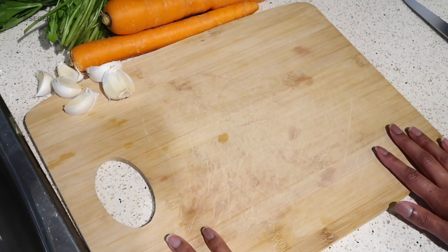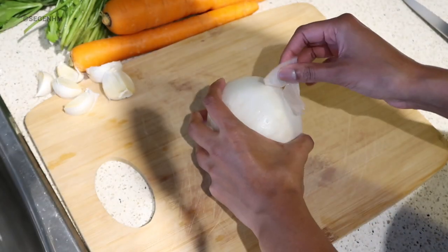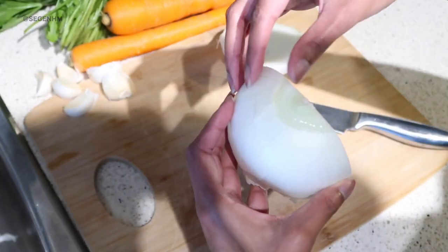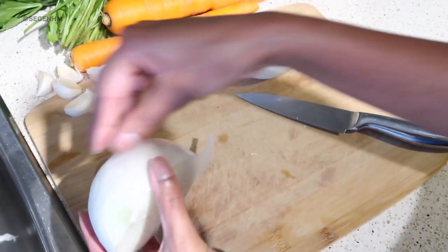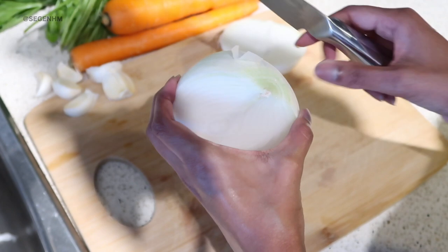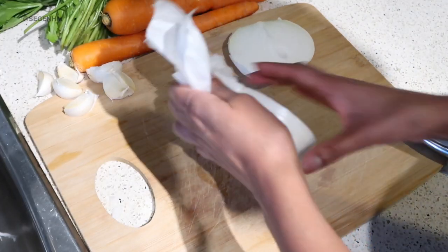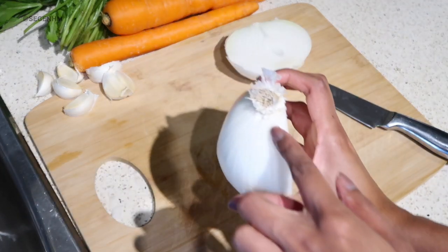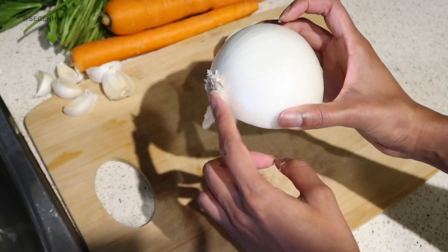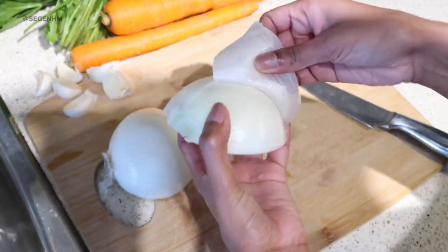Now let's get started by chopping up some onions. I'm going to use one whole white onion for this recipe. If you're new to cooking and sensitive to onions — they make you teary-eyed — a good hack is to actually wear sunglasses. I've seen a few people do that and it works. I'm taking out the skin but leaving the butt or root end in, because that helps with chopping and keeps it from going all over the place.